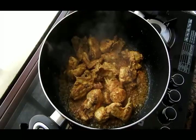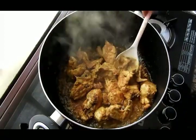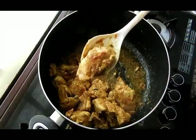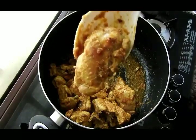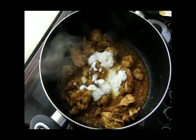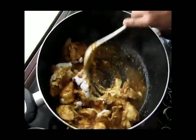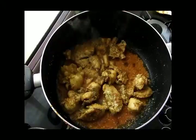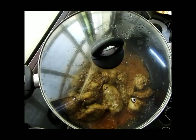After around 15 to 20 minutes, check the chicken pieces — they are slightly brownish in color. Now add about 1 and a half cups of yogurt and mix quickly so the yogurt doesn't curdle too much, giving a smooth texture. Once this is cooked, set it aside and prepare the steamed rice.